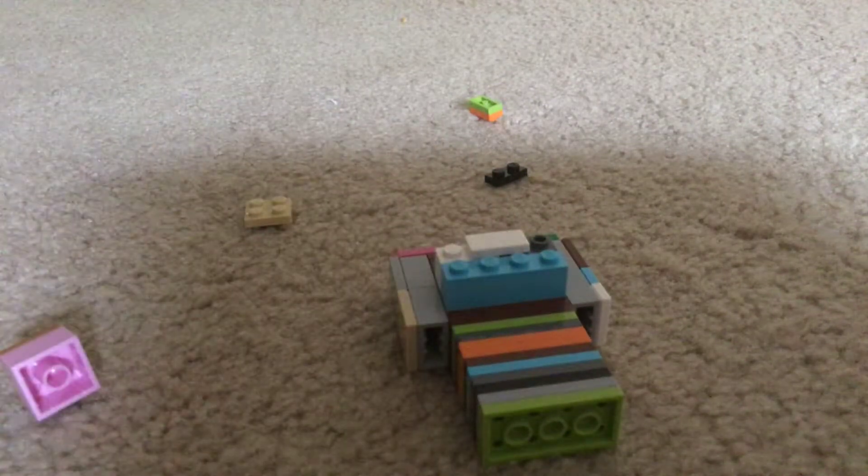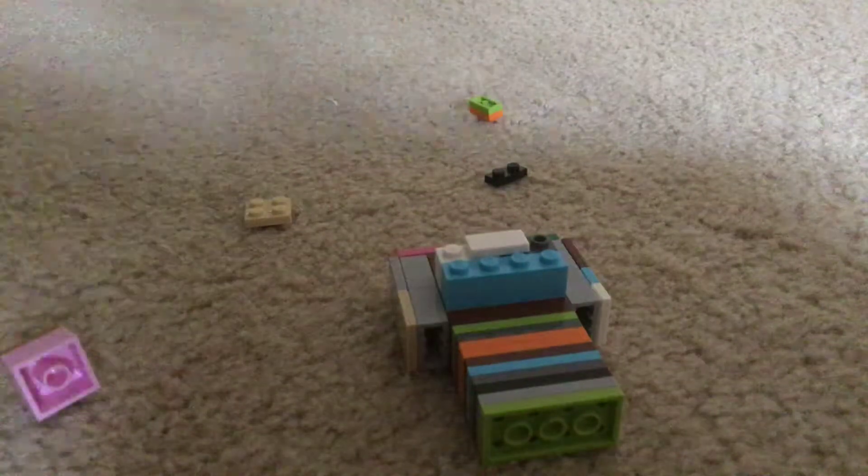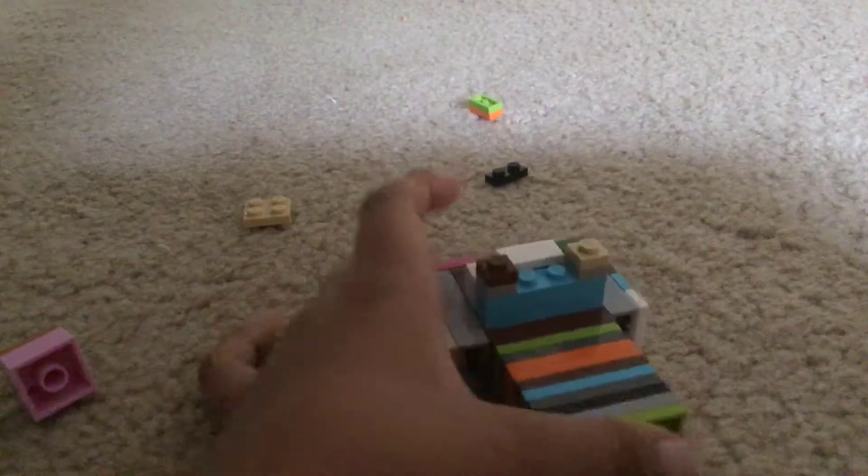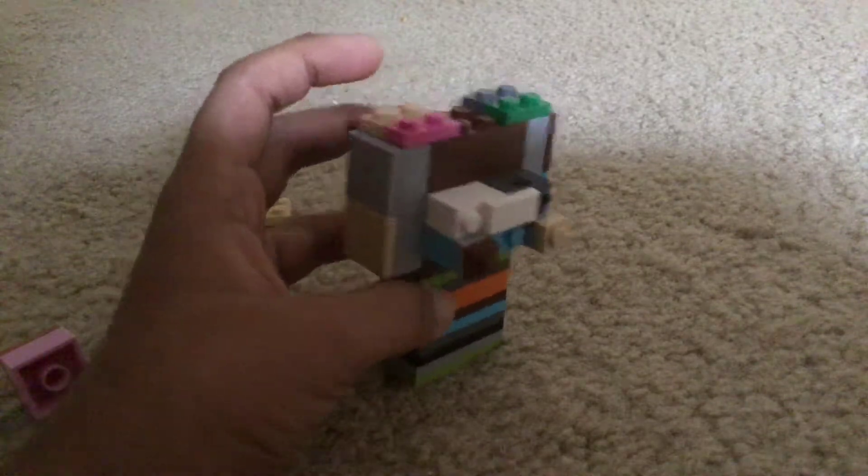So you need these blocks, and then like that, and then add your little pieces which I've shown, and then you have the back of them.